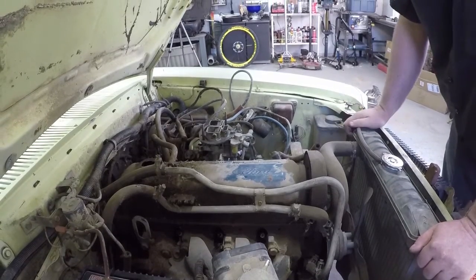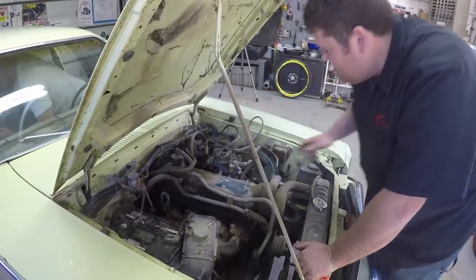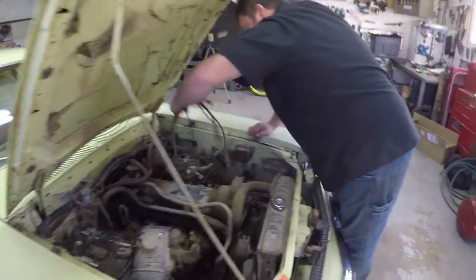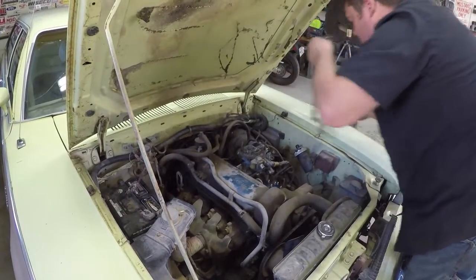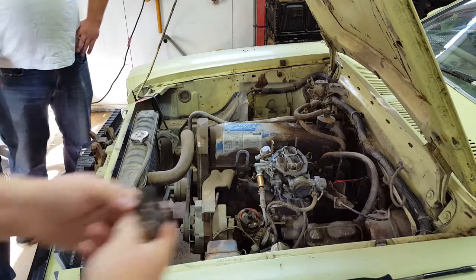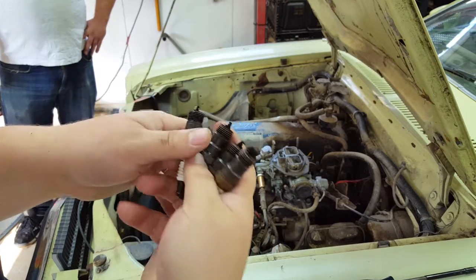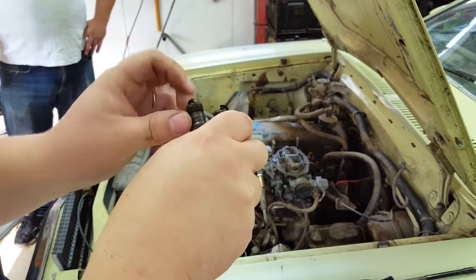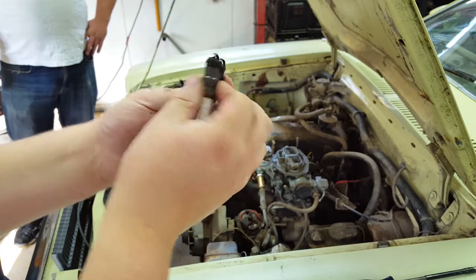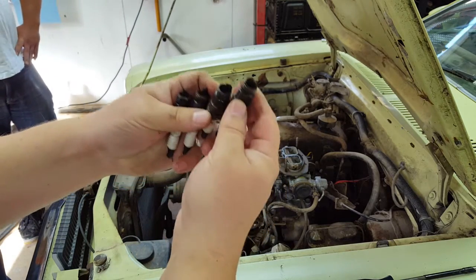The oil was already changed before they ever started it. They've removed the original auto-lite tuner spark plugs and although they're sooty, the mixture's not bad, there's no mechanical damage, and the gaps are decent. This engine may have a fighting chance. Despite being in there for 30 years, the plugs look like they're only a year or two old.